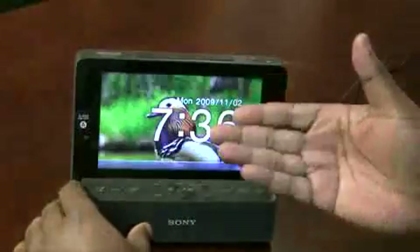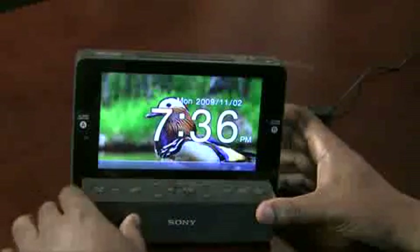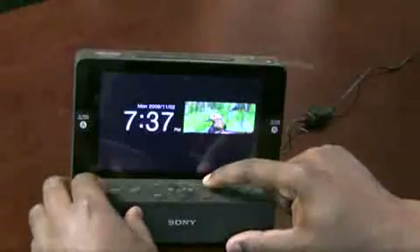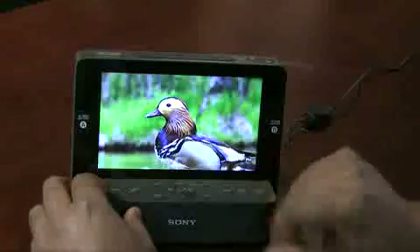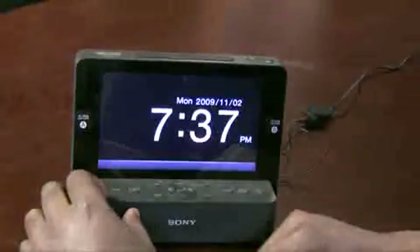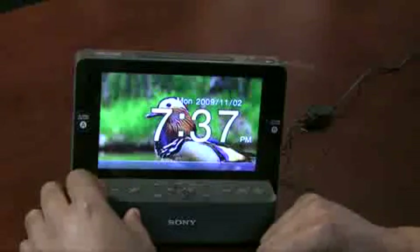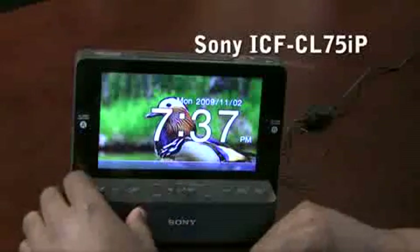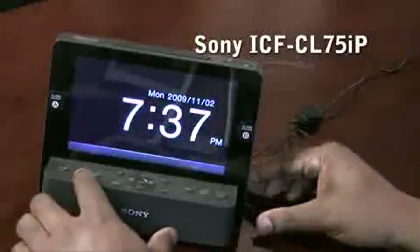First and foremost, as you can see it's got a nice big beautiful display that is actually rotating through pictures, so it becomes a digital picture frame. You can move the time further out of the way so that you can see and enjoy more of your pictures, or you can have your time nice and large with the date. AM FM clock radio plus digital picture frame wasn't really intriguing enough until I actually saw this.